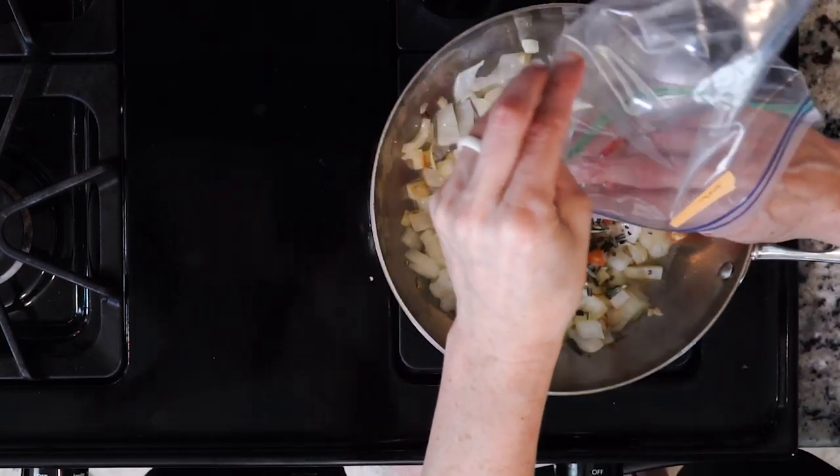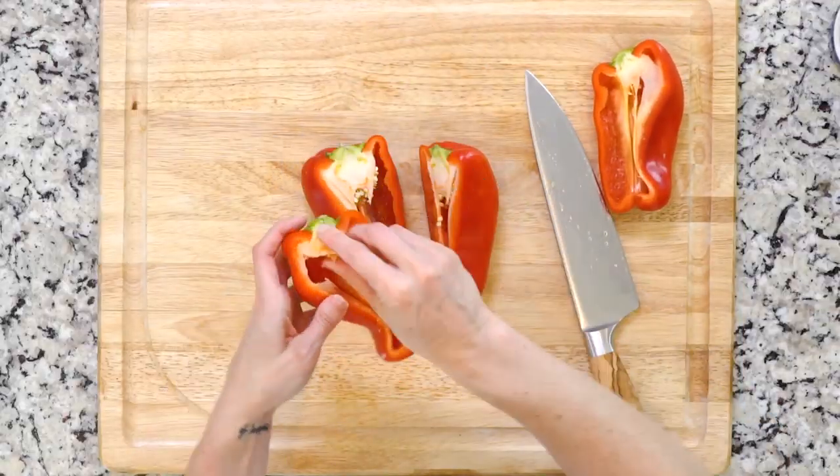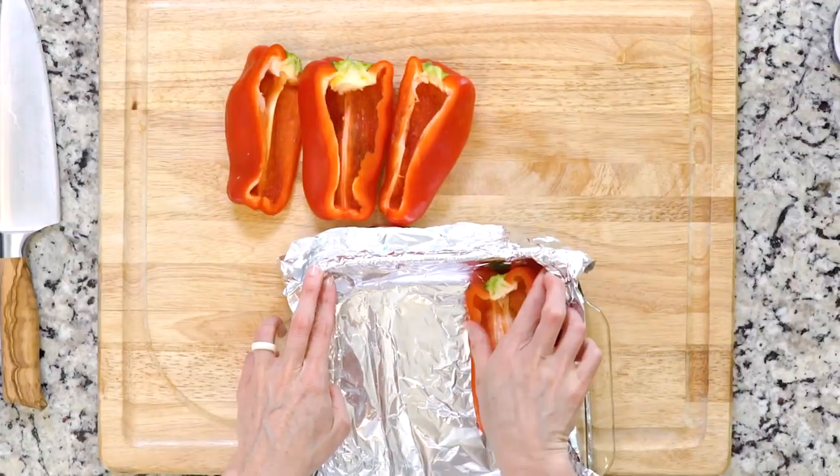Then add the tomatoes and rosemary and cook for another five minutes. While that's cooking, slice the bell peppers in half and remove the seeds, then place the bell peppers in the foil-lined baking dish.